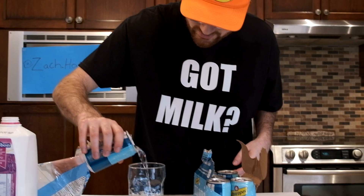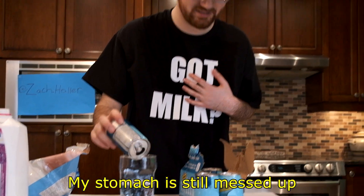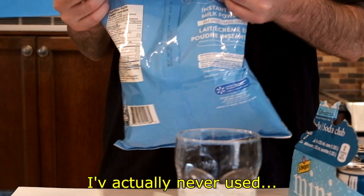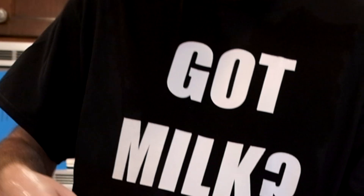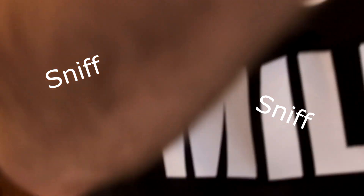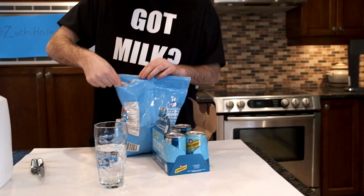I've actually never used milk powder before. I really think that this is going to work. Smell this. Oh man, it's very perfumey. I think this is like a tablespoon. Should I do it? Little lick. It kind of tastes like cheese. Like Parmesan cheese. We're going to make some cheese water apparently.